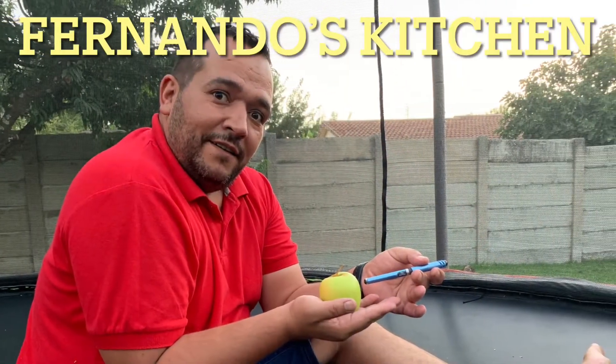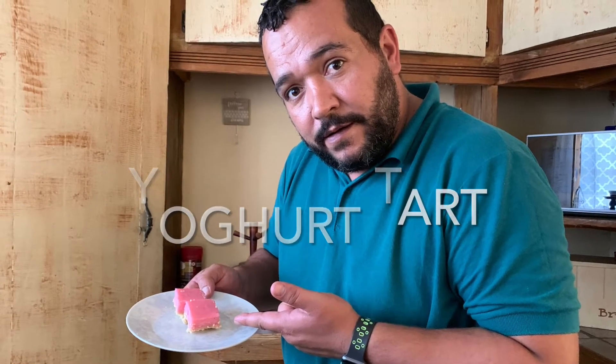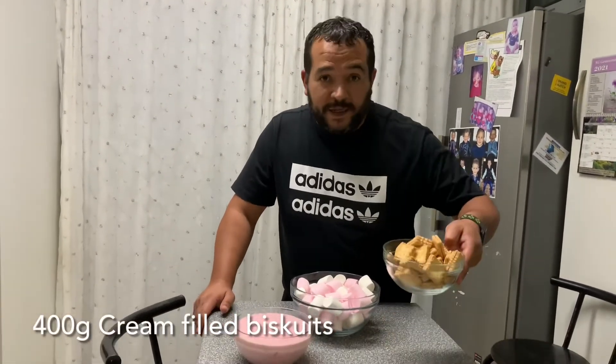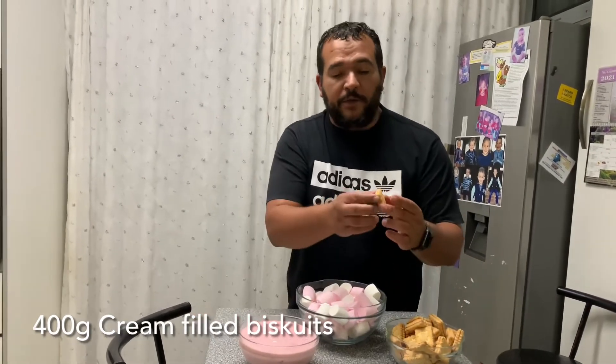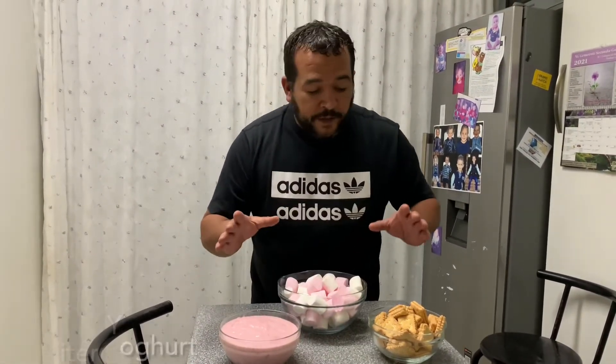Let me show you how it's done. Here are the ingredients. You'll be needing 400 grams of biscuits — take the one with the cream on the inside. 375 grams of marshmallows; you can take the pink and the white ones, that's fine. And then 1 liter of strawberry yogurt. So we took the strawberry biscuits filling and the strawberry yogurt, so this is going to be a strawberry yogurt dish. Let's go to the first step.